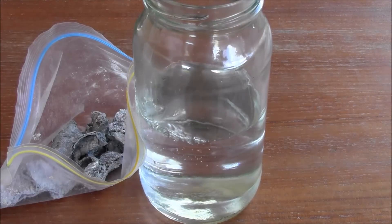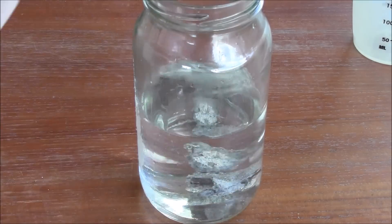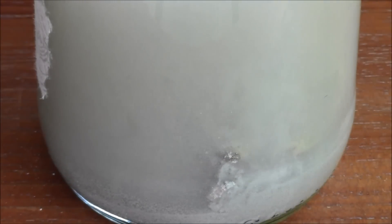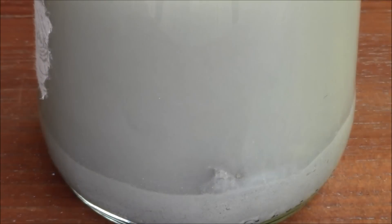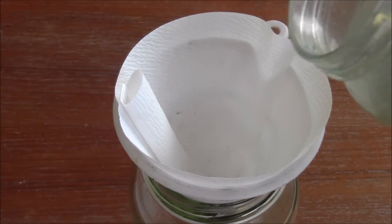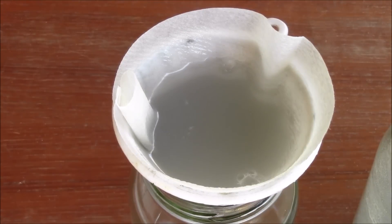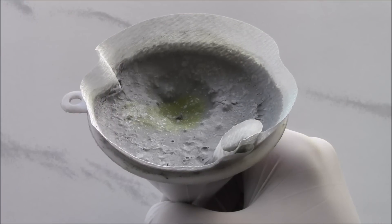Remember to do this outside, as hydrogen sulphide is highly toxic. Once the reaction has stopped, proceed to filtering it. This is what I was left with after filtering.